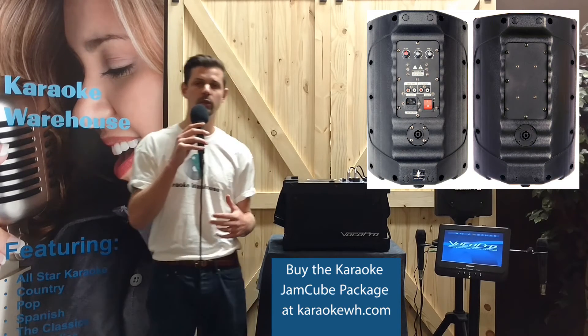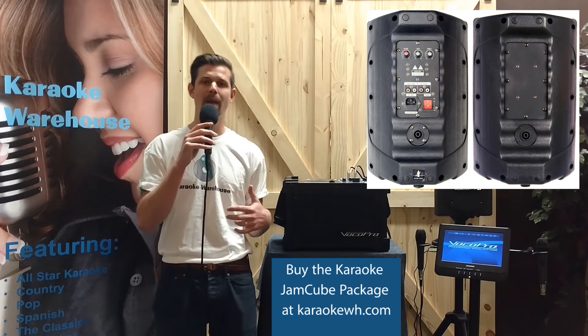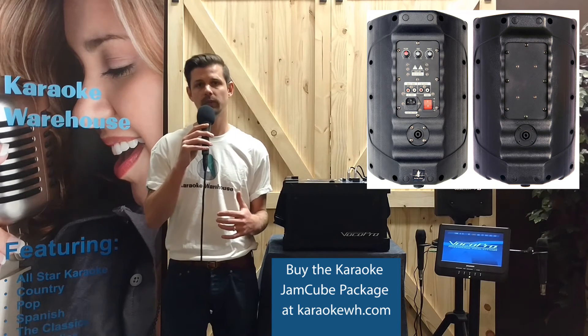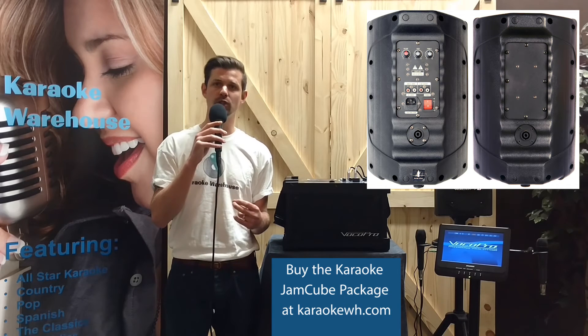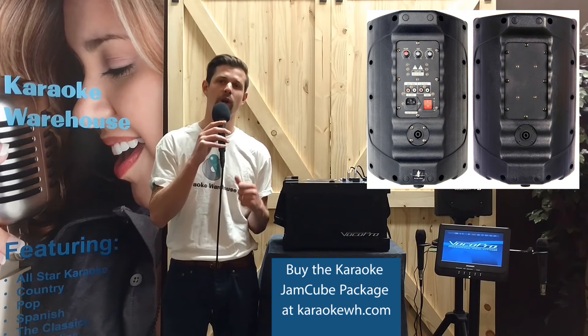The 802 speaker controls include a master volume control and master bass and treble controls. The speak-on out lets you connect one speaker to the other, and the 802s even have a stereo RCA record out.